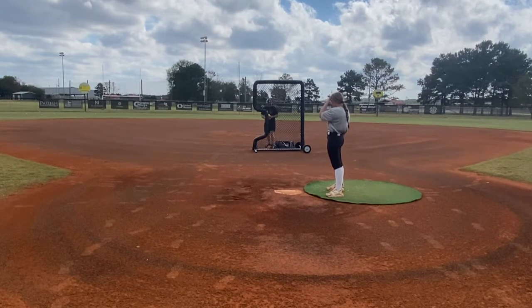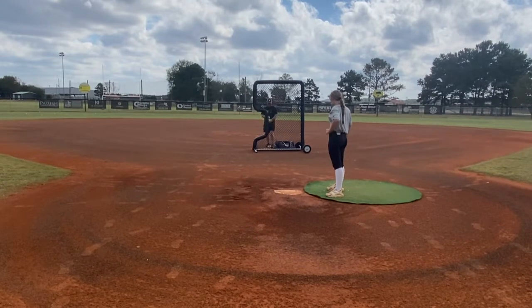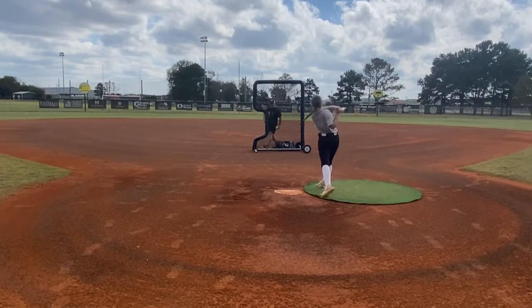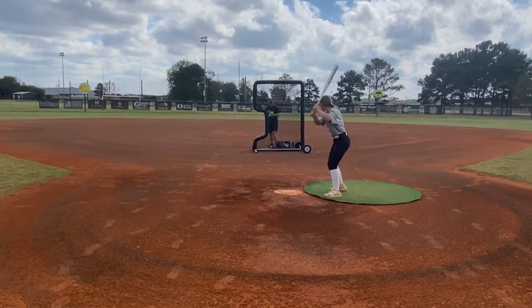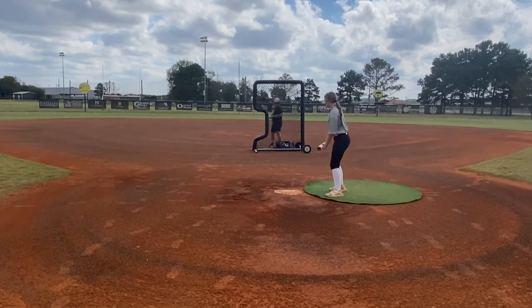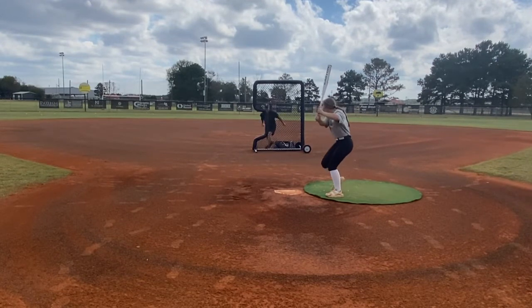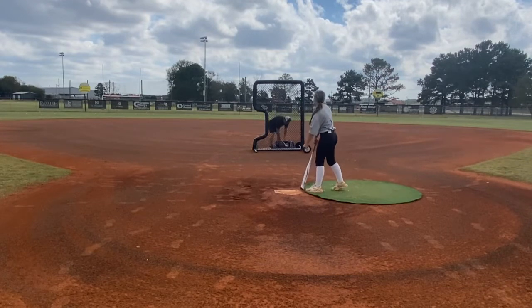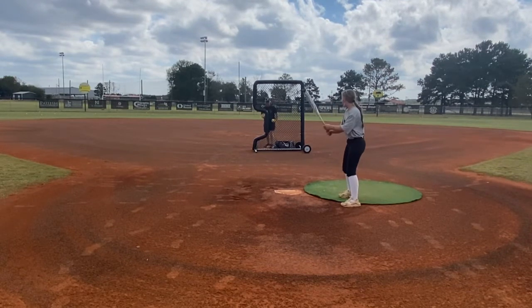Hold on. Ow. Let me do the shuffle thingy.